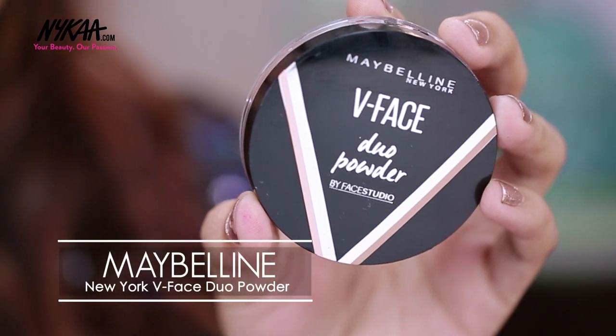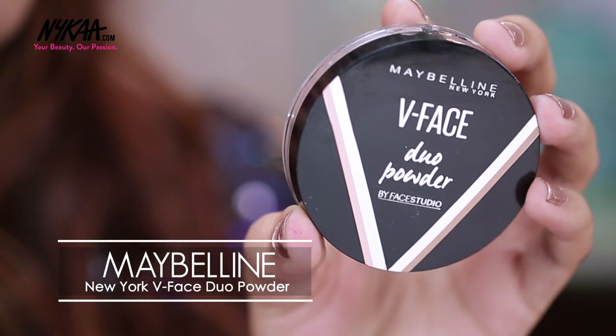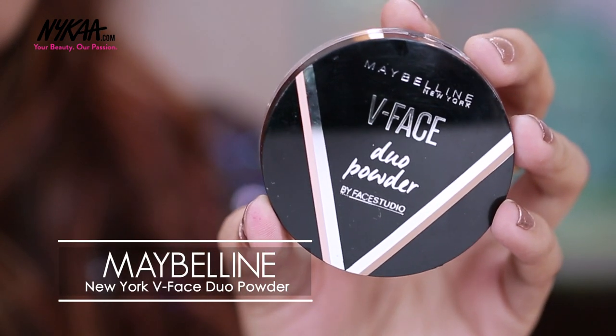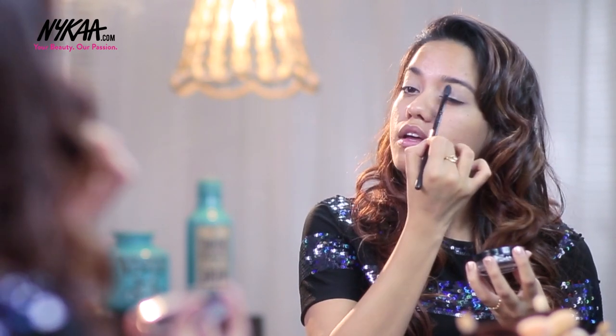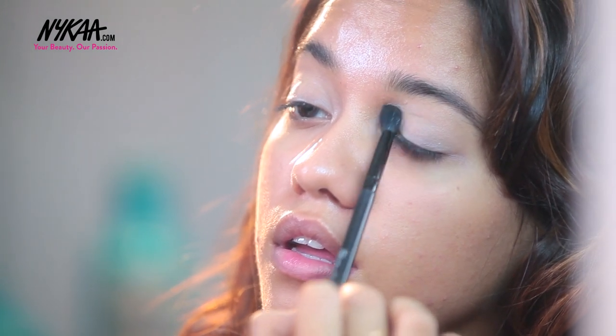The powder I'm using is from Maybelline — this is from their V Face range in the shade Medium Dark. I'm applying that on top of the eyelids just to set the concealer that I've applied.